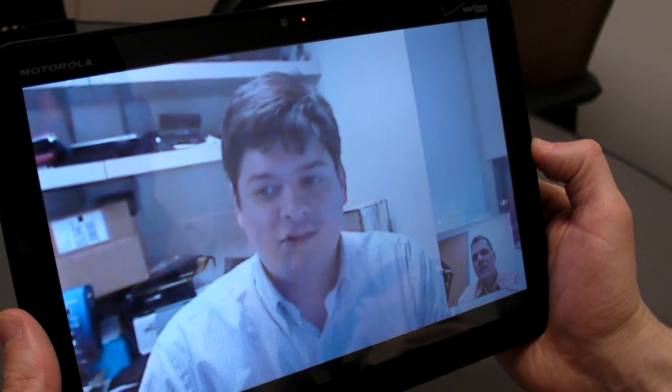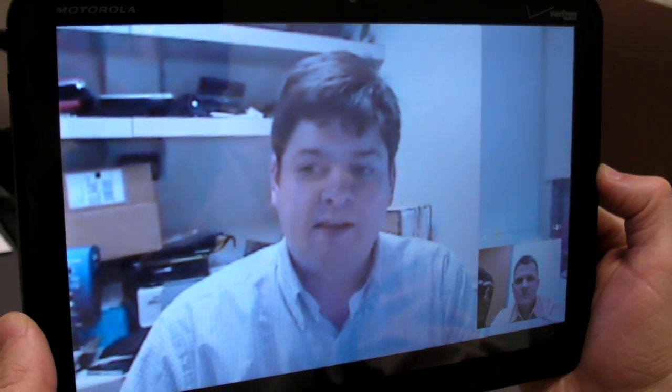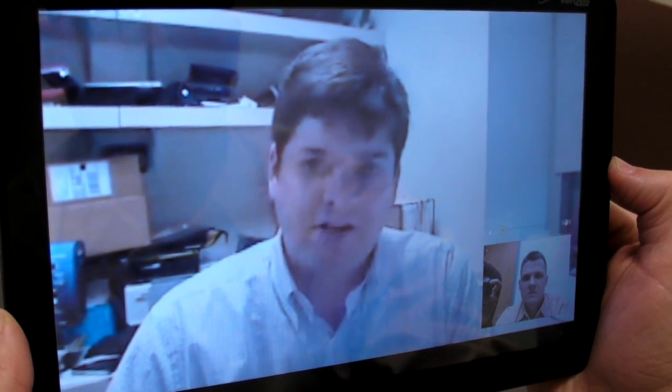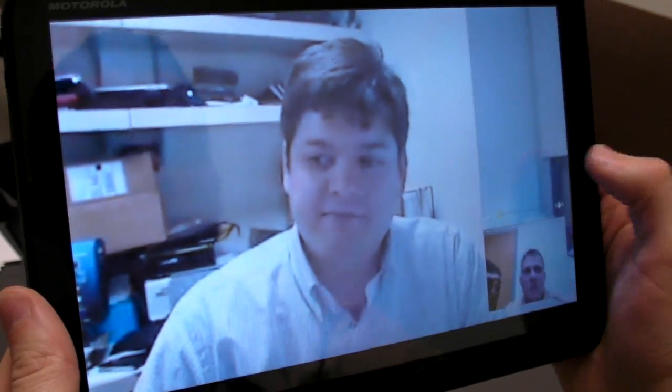Mike, how are we looking and sounding on your end? You look and sound pretty good. The colors are a little bit dark, but otherwise accurate. And the image overall is a little bit blurry, but no worse than your typical netbook. And we actually saw even better quality over Wi-Fi — we just wanted to show you that you can do it over 3G.